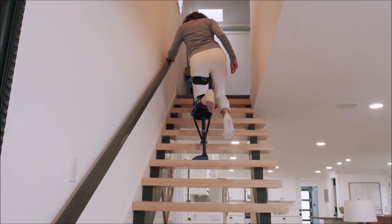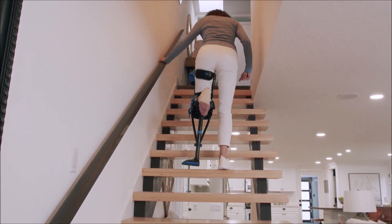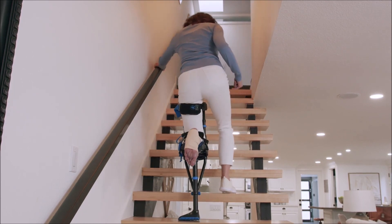The recommended way to descend the stairs is to go down backwards. Start with your iWALK leg, followed by your good leg. Continue to descend one step at a time.